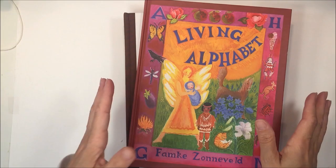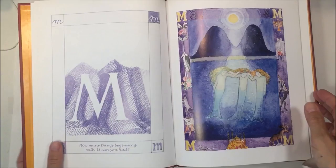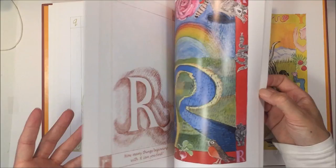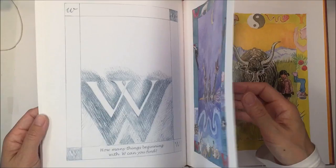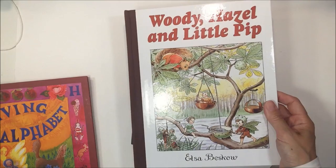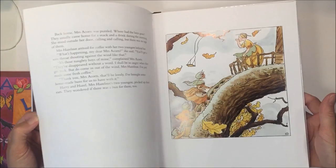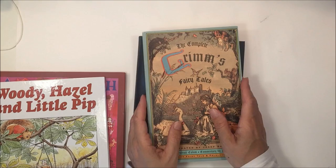The last things I want to show you are a few books suitable for kindergarten and first grade. When it comes to the alphabet, we tend to wait until about first grade — age seven — to formally introduce the letters, but having a beautiful alphabet book around won't damage their capacity to learn letters later. Most kids will be familiar with the alphabet before entering first grade, and this is a really beautiful book we're going to enjoy. Also, Woody, Hazel and Little Pip is a book my daughter really enjoys — the illustrations are beautiful.